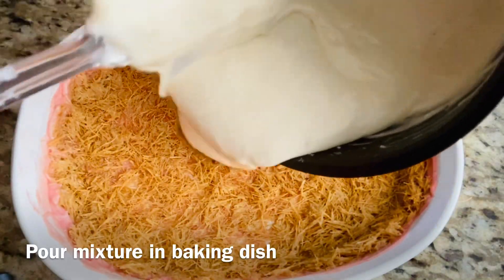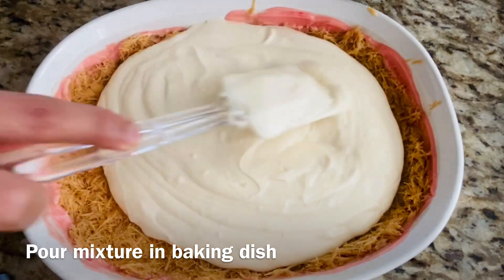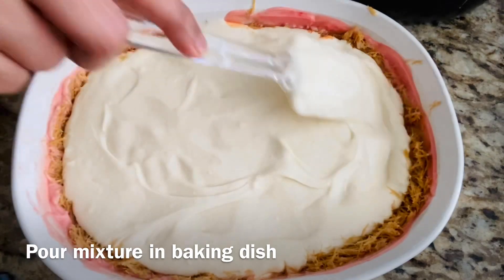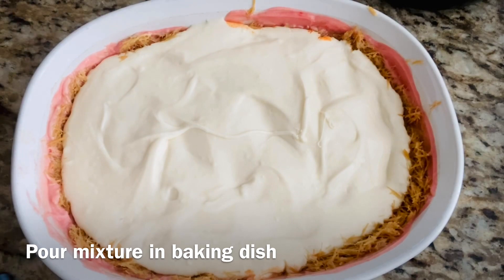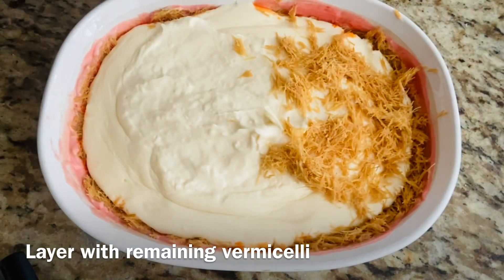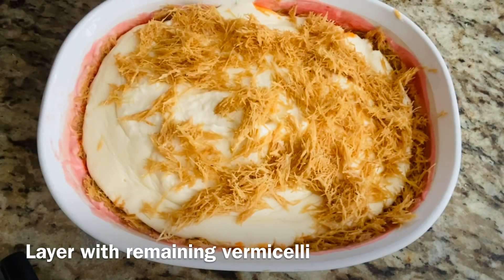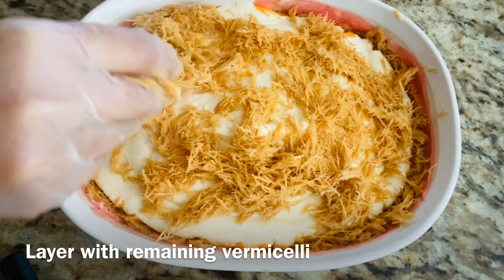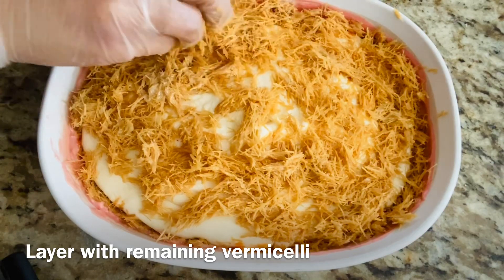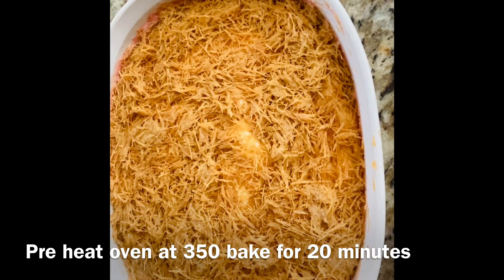Pour the mixture into the baking tray and set it. Then layer the remaining vermicelli on top. Properly cover it with the remaining vermicelli. This is all layered up. Preheat the oven at 350 and bake it for at least 20 minutes.